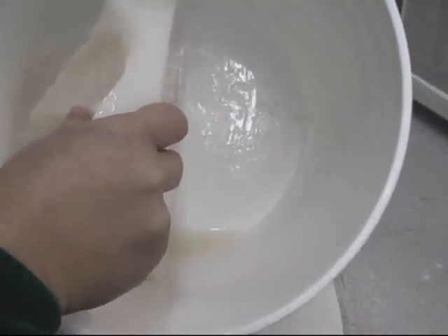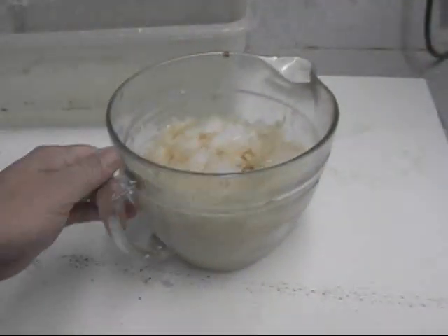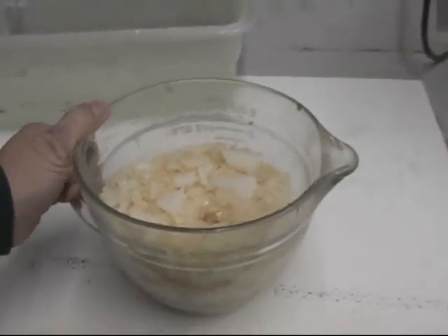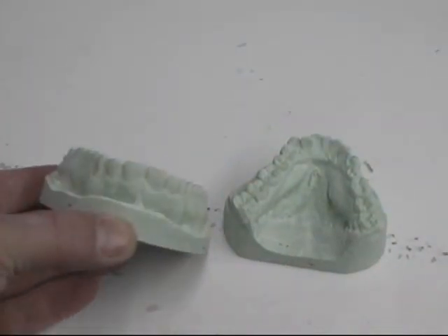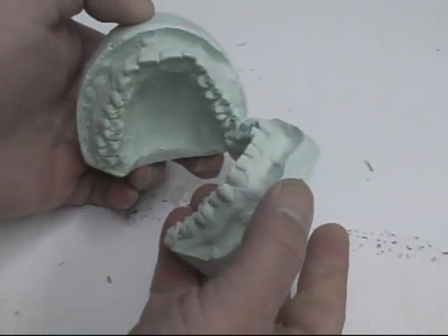Hydrocolloid comes in a big container and it's solid — you just have to chop it up. I chopped mine up; this is enough for two models. I took an alginate impression of a friend's mouth, and these are going to be master models. I cast these in green stone, which is die stone.